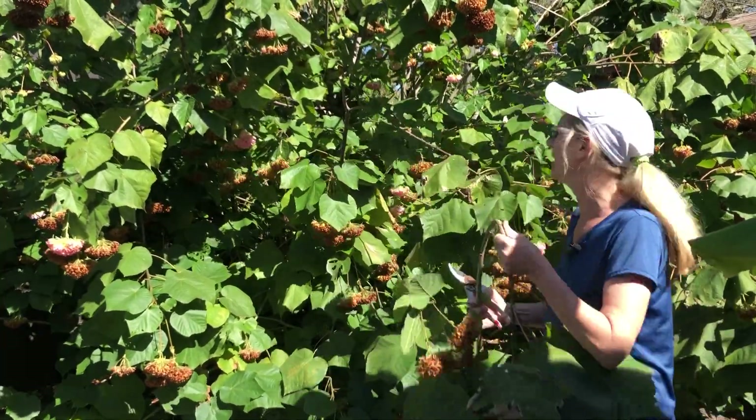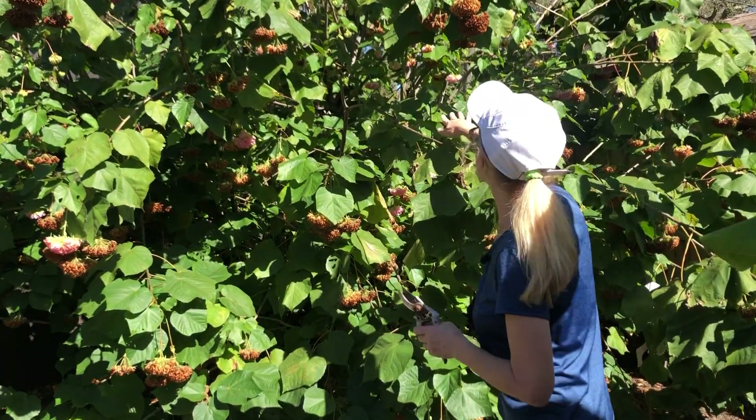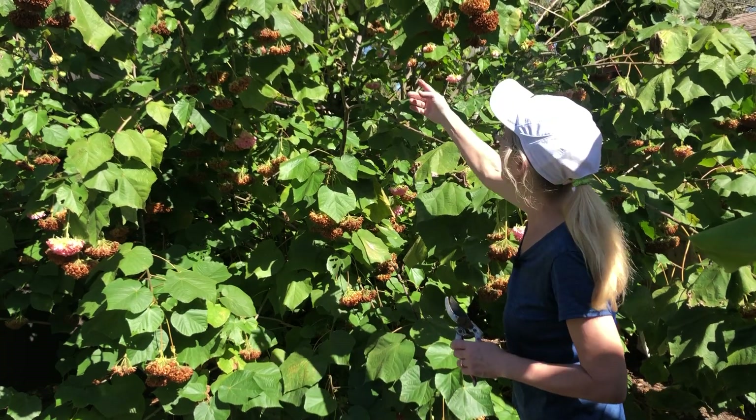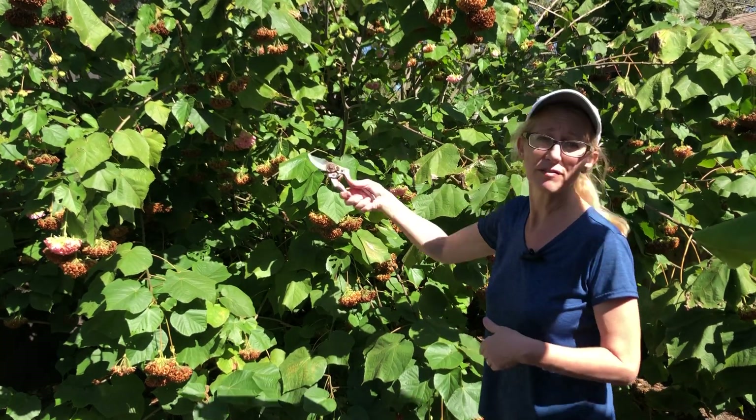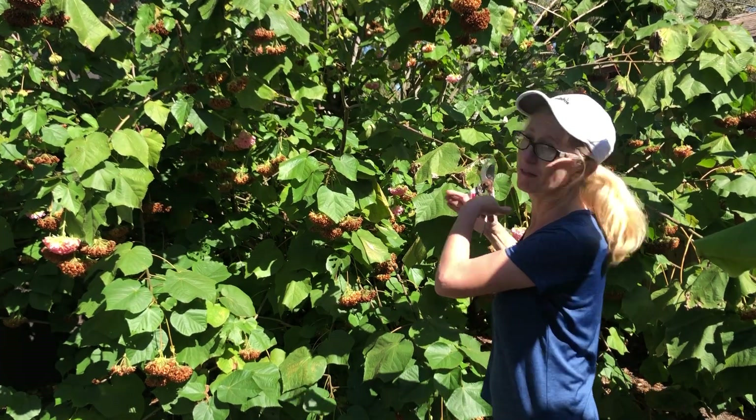Doing this will also help me see some of the blooms that still have yet to open. Especially deep inside, there are a lot of smaller blooms that are going to be opening. If I leave all of these on my tree, I'm not going to be able to see them from the kitchen window, which is kind of the whole point.